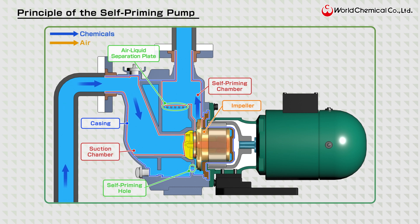When the pump is fully primed, it operates normally to transfer liquid. If any air enters the pump casing, the air-liquid separation function ensures that the liquid continues to discharge smoothly without any issues.